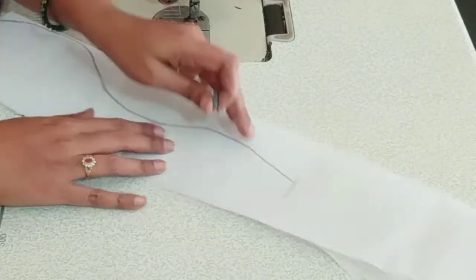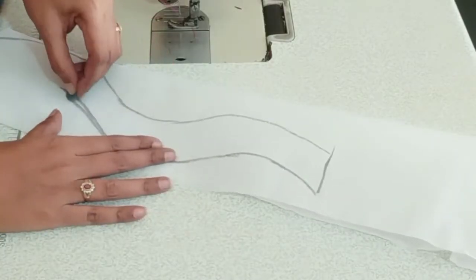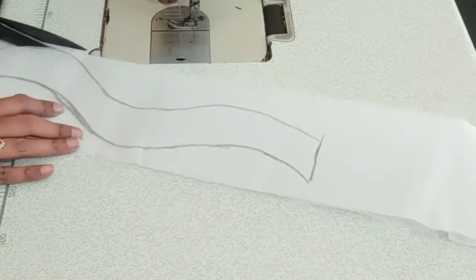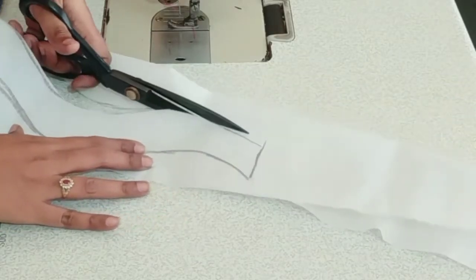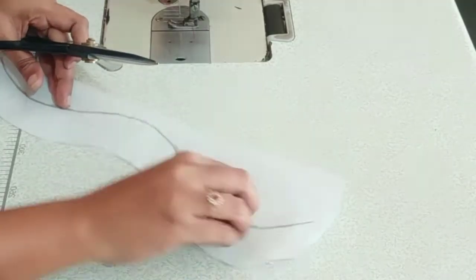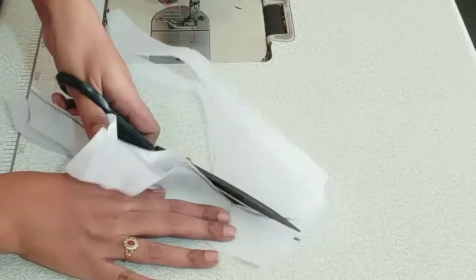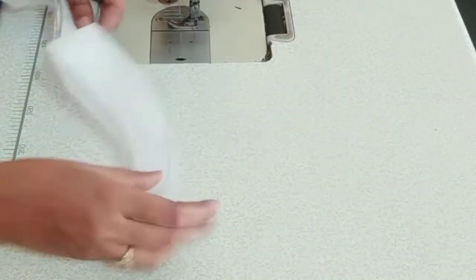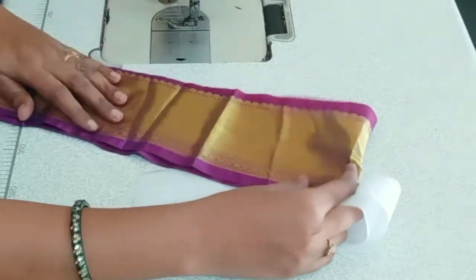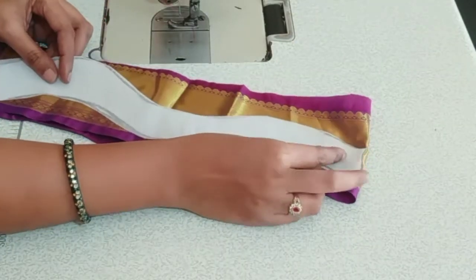Now I am going to make a piece of paper and mark the middle part. The shape is the same. I am going to tie the same with the same shape. I have two borders on the blouse and I will tie the same with the same border.